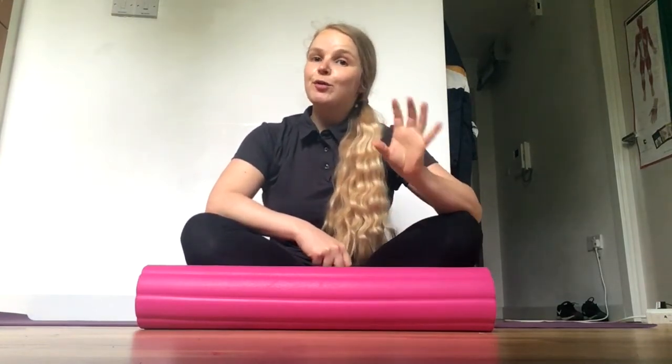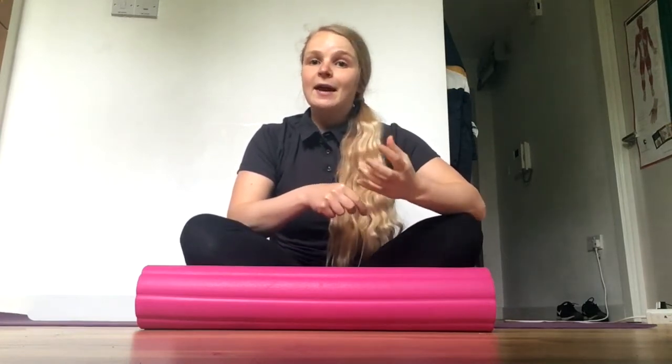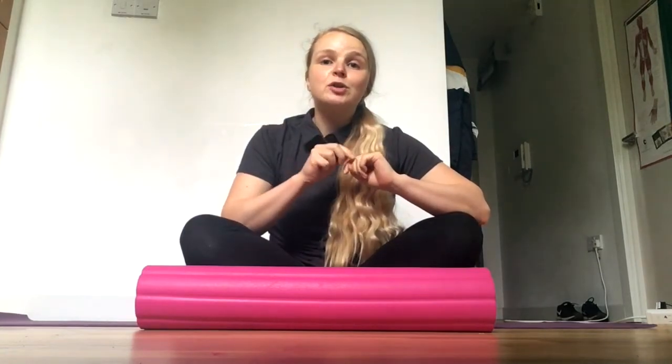A question we get asked quite often is: when do I foam roll — before exercise, after exercise, or during exercise? Ideally we want to foam roll both before and after exercise. This helps improve tissue length, promote blood flow into the tissue, enhance recovery, and even improve performance when done prior to exercise.